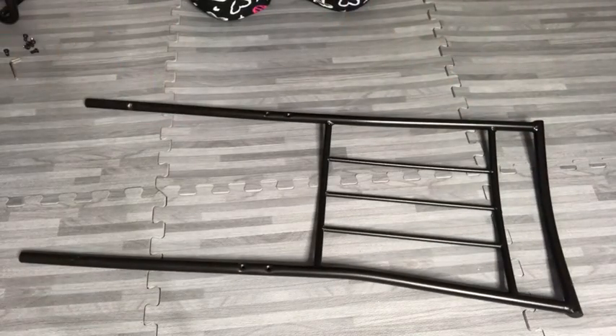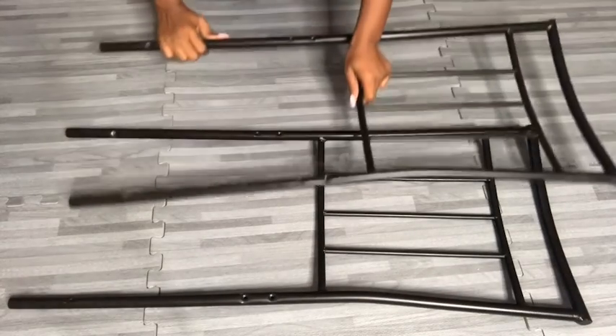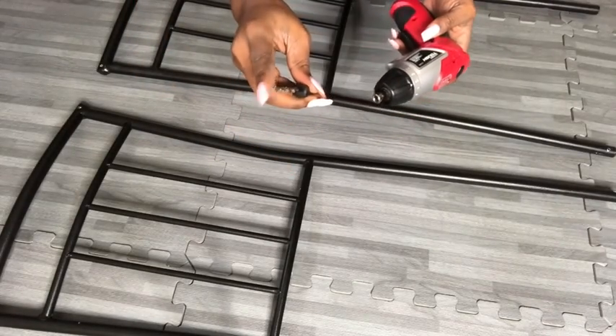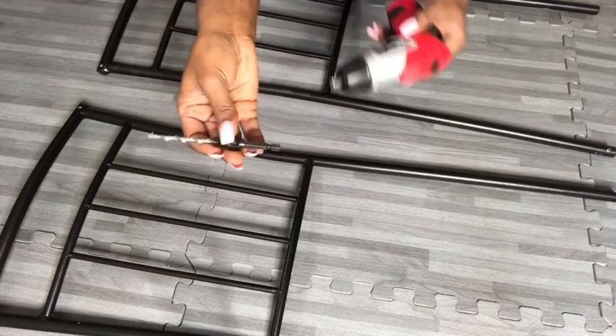I did this for two chairs. I'll be attaching wood to them, so to create holes there, I'm going to be using drill bits that can go through metal and steel.